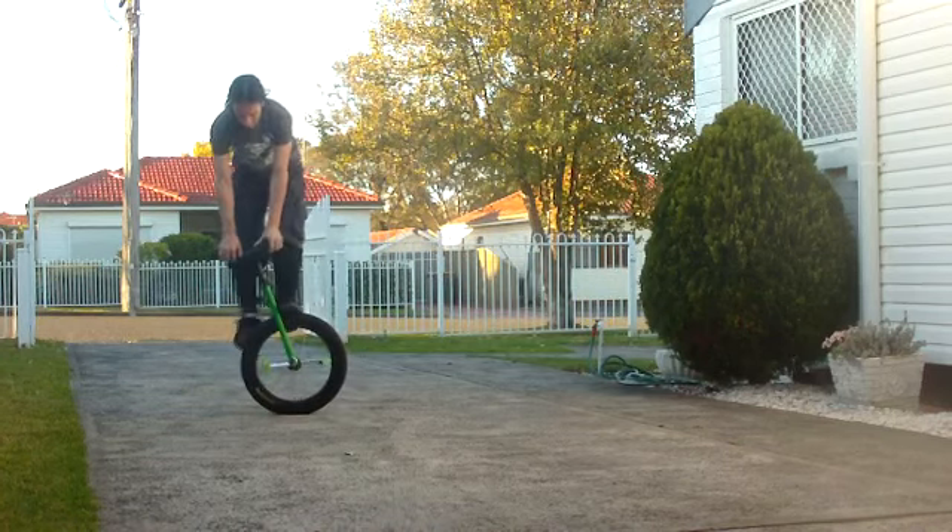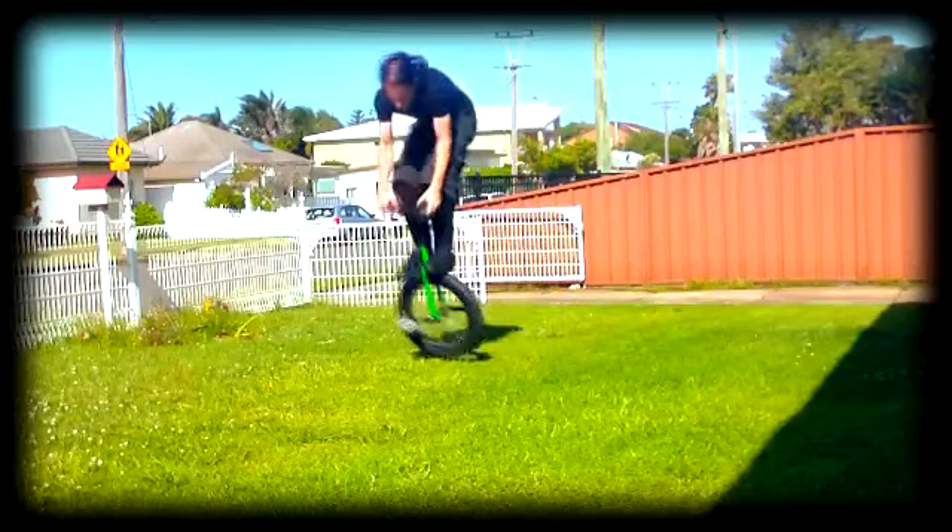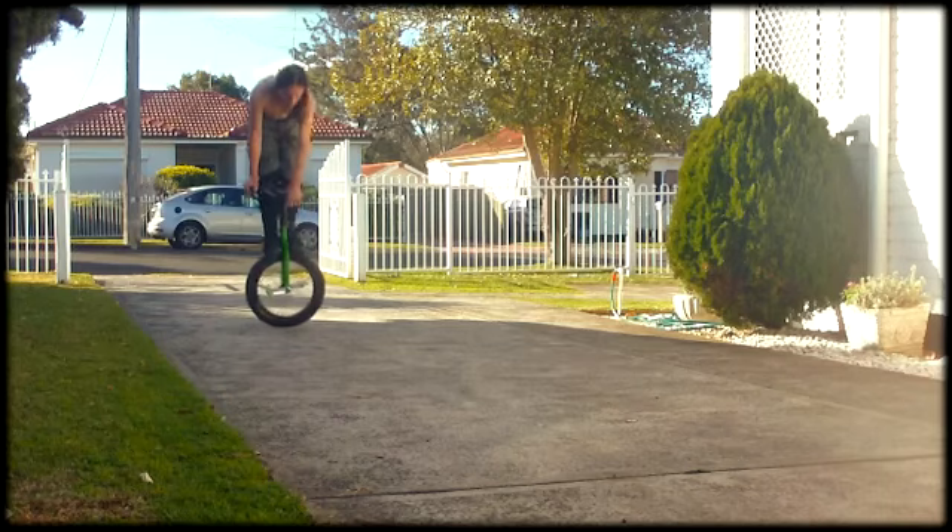If you are not comfortable doing these rolling, by all means try it on the grass and try it static. And finally, once you can do 270 Unispins, you can start to combine these with 180 tyre hops and 270 downs. Good luck!